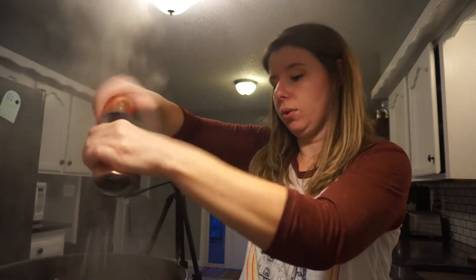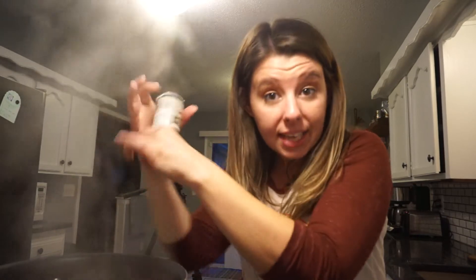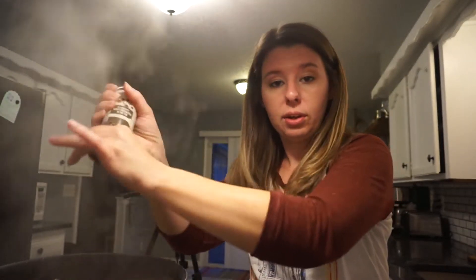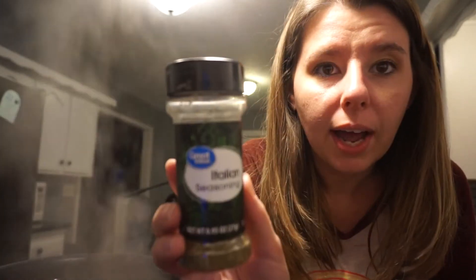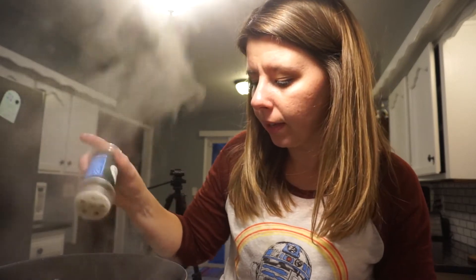Next we're going to add all of our spices. You can add some salt — of course you always got to have salt — and then some pepper. We will do a taste test as we get all the ingredients in and make sure, then we can finish it off with whatever salt, pepper, or seasonings we need at the end. I also add Italian seasoning to mine, so go ahead and add some Italian seasoning. You can also add some fresh herbs if you'd like. We put quite a bit of Italian seasoning in there.